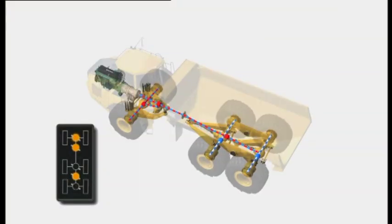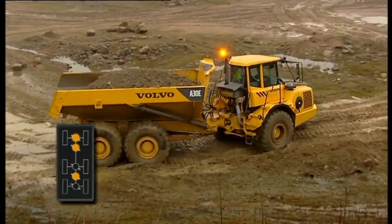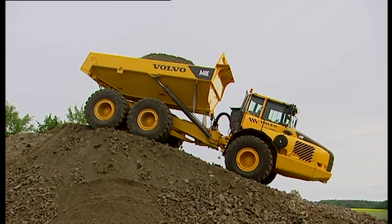In the transverse diff lock front axle 6x6 configuration, all wheels are powered, but the diff lock is only engaged between the front and rear and on the front axle. This increases steering ability on slippery surfaces and is sometimes required when dumping uphill or climbing out of deep ruts.